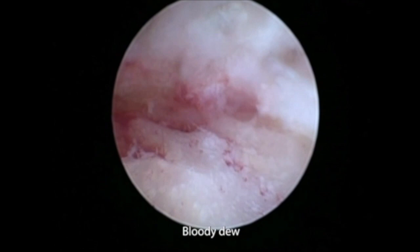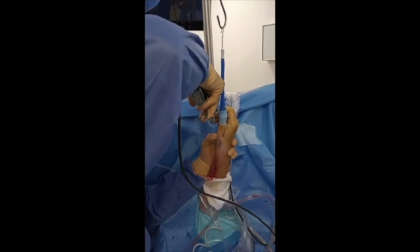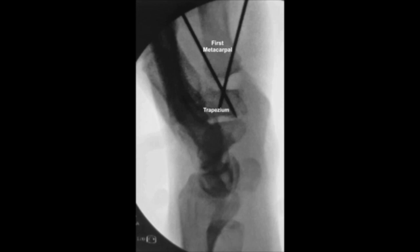Concerning the bone fixation, limb traction was maintained and two divergent pins were placed under fluoroscopic control to maintain the joint space and promote the development of a postoperative hematoma. Two wires were introduced using a motorized driver from the base of the metacarpal to the body of the trapezium.